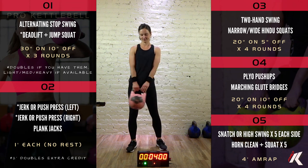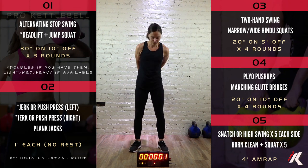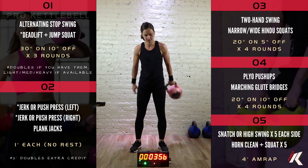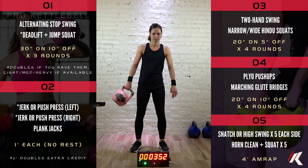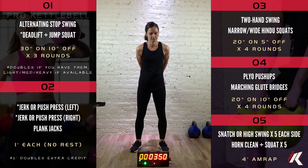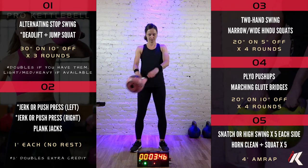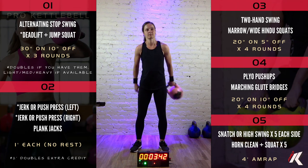Let's go ahead and get it warmed up with some slingshots. We're going to go 30 seconds each direction. Try to keep your palms open and your forearms nice and relaxed. Use your four fingers like hooks with your thumb off the kettlebell. As that weight swings out away from you, try to counterbalance it with your own body weight.